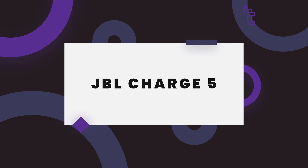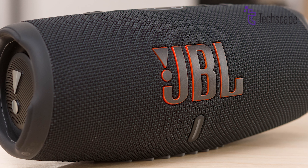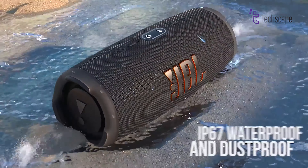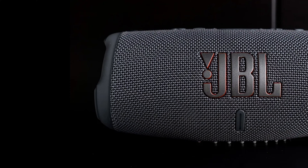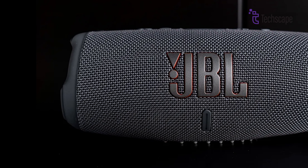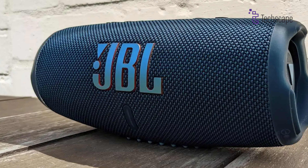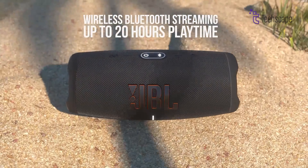JBL Charge 5. Looking for a portable Bluetooth speaker that can keep the party going through the night on a camping trip? Look no further than the JBL Charge 5. With its rugged design and IP67 waterproof and dustproof rating, the Charge 5 is the perfect speaker for outdoor adventures. Its built-in rechargeable battery provides up to 20 hours of playtime, so stop worrying about running out of juice mid-party.